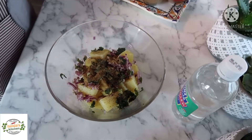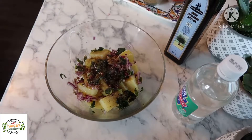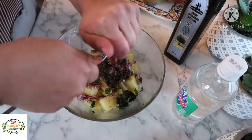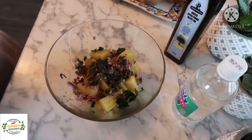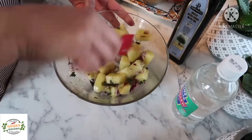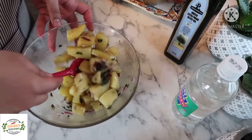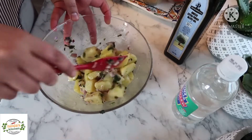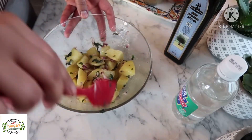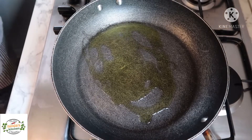Then I'll drizzle some extra virgin olive oil and also add the juice of half a lime or lemon. Lemon tastes very nice with potato salad. I'll give it a good mix and keep it aside for later. Next step is the carrot salad — for this I will need a pan; I'll drizzle some extra virgin olive oil on the pan.